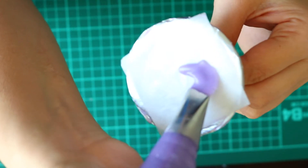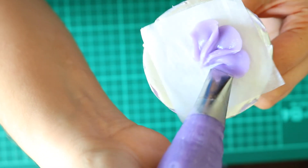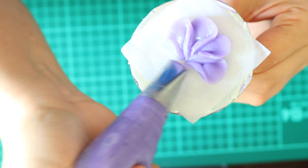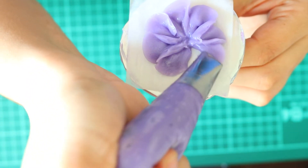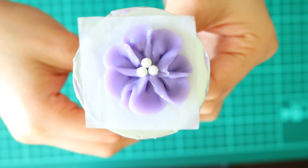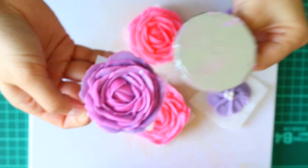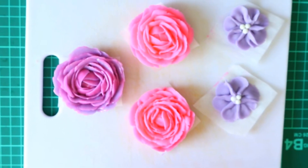Moving on to my next flower, the wild rose. For this one, you can just start right away with the petals. You want to create a teardrop shape, and then when you move on to the next one, you want to place your piping tip right underneath the petal in front of it. Then I'm going to place in three little nonpareils in the center. Normally the wild rose has about five petals, but your girl got a little carried away. And if you want to get a little fancy, place two different buttercream colors into a piping bag so that you can get something nice and unique.